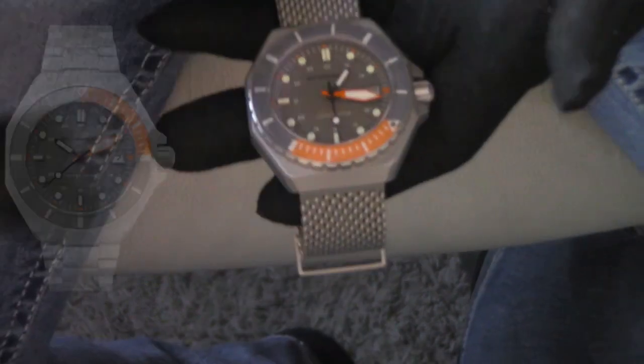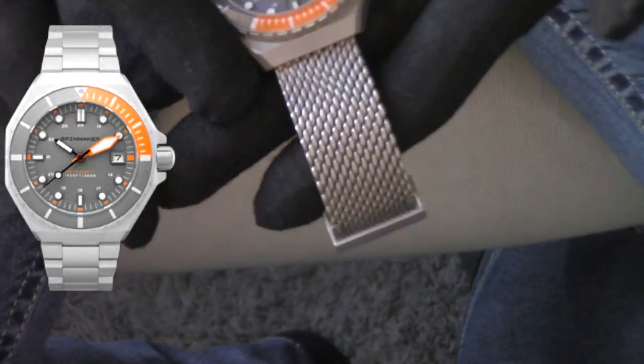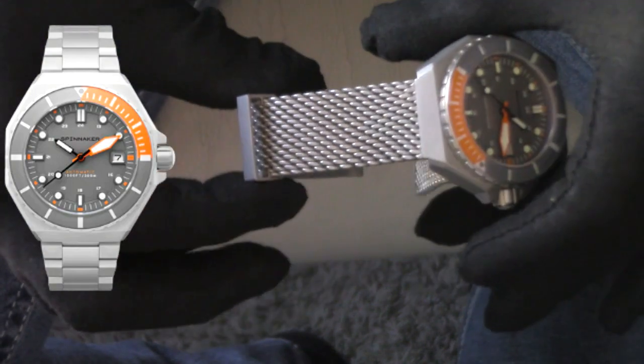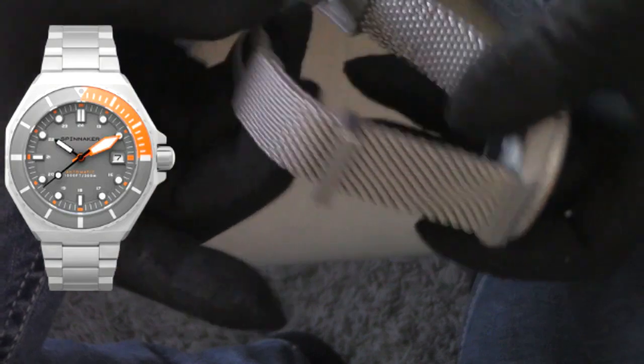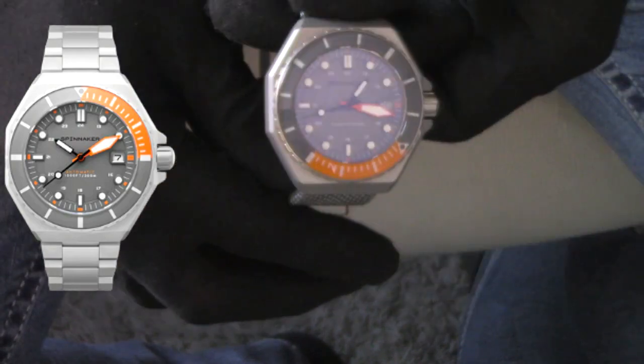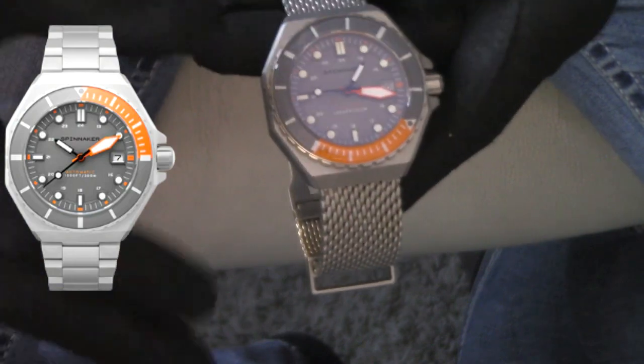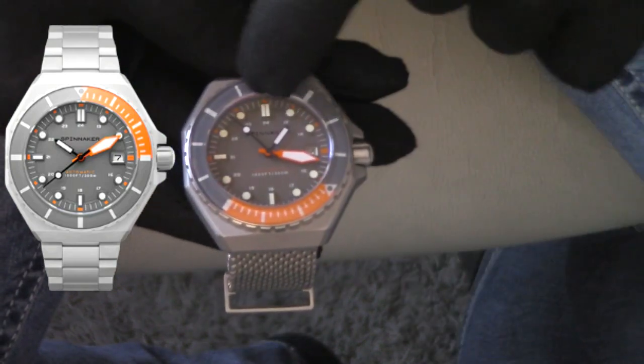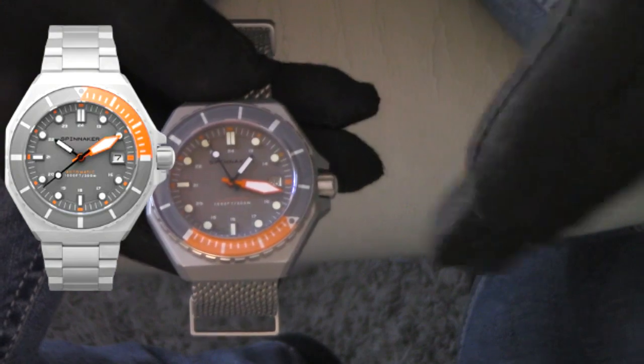Our next color variation is the sandblasted version, and this is very subtle. This was my very first Dumas and I love this watch. I lean a little bit more towards the other variations, but the shark mesh is nice. This has a very subdued titanium kind of look — it looks like titanium but it's not; this is stainless steel that's just been sandblasted. The sapphire crystals have an anti-reflective coating.